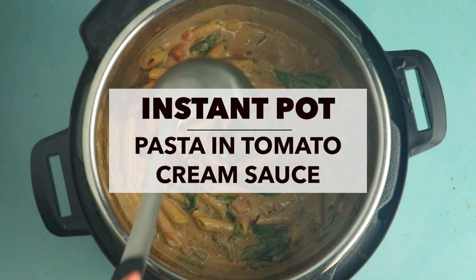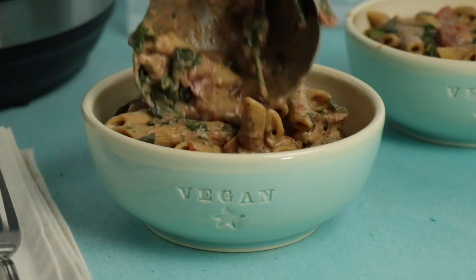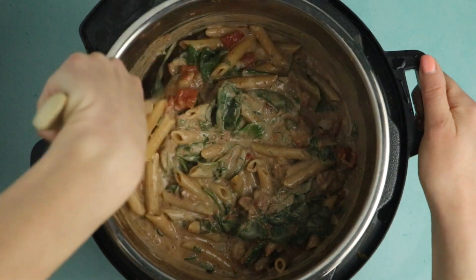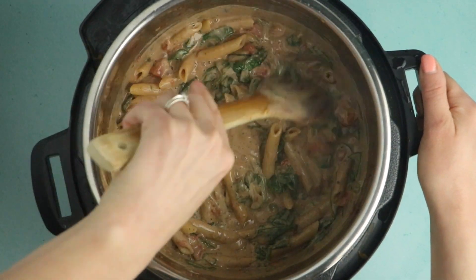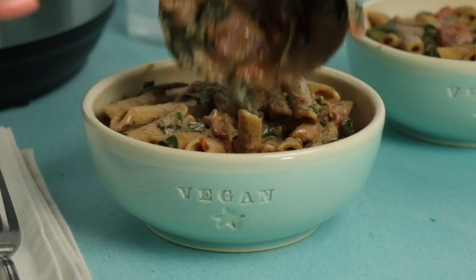Hi, I'm Becky Striepe from Glue & Glitter and today we're making rich, creamy, vegan instant pot pasta. This pasta recipe is super easy to make. It's a tomato-based cream sauce. It gets its creaminess from pesto cashew cream, which is a spin on my garlic cashew cream. It's really just a couple of changes to make it from a garlicky sauce to a garlicky basily sauce, and you are going to love it.